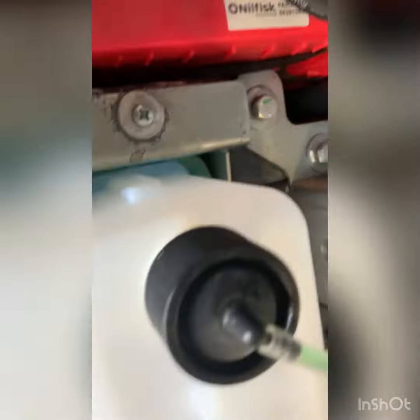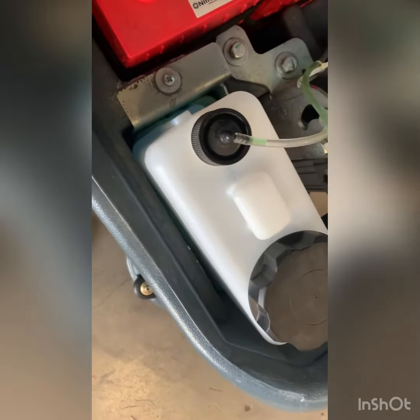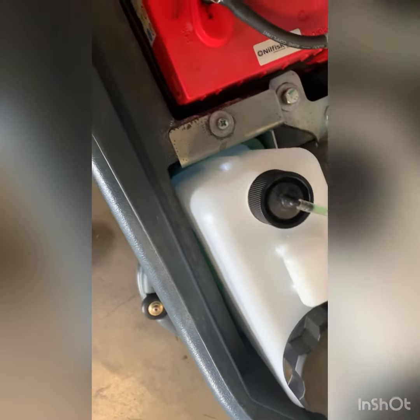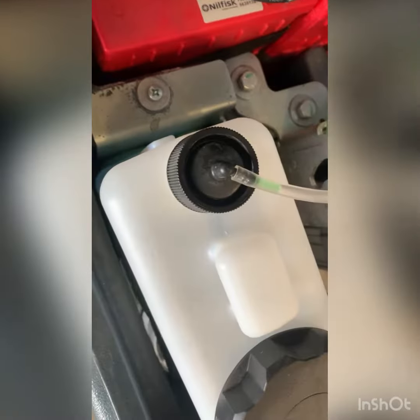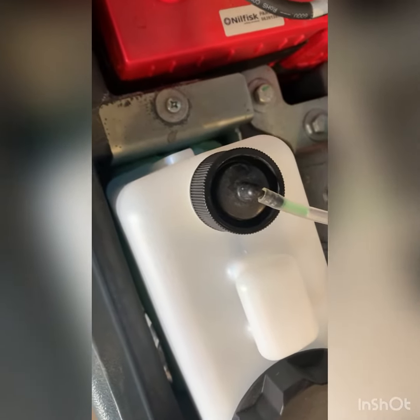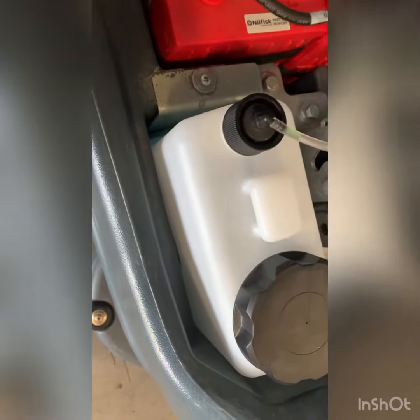New hoses — vac and recovery drain hose. We also noticed something on the bottom: the pan looks like it has already started corroding, so be careful of that. Make sure to take the tank out when refilling with new chemical.